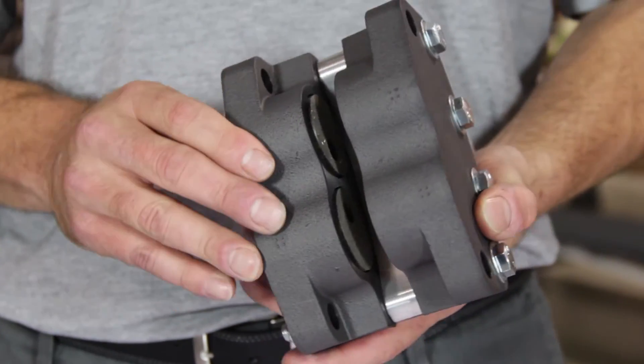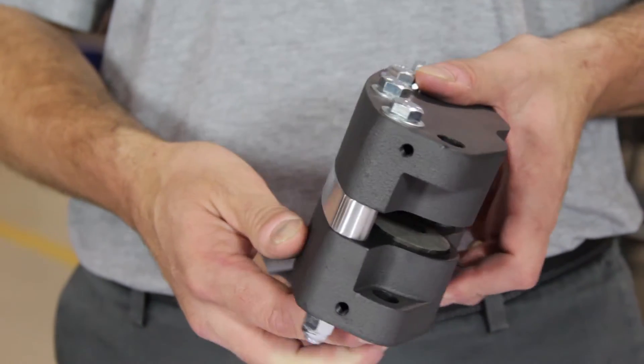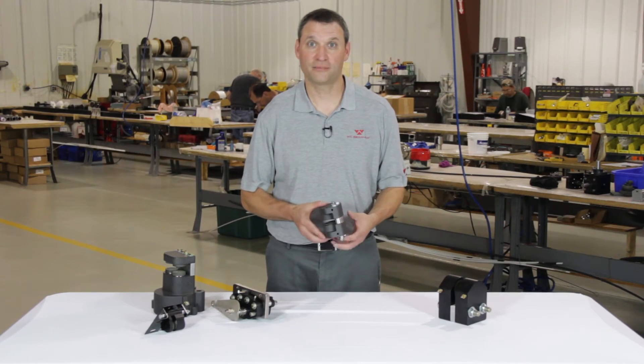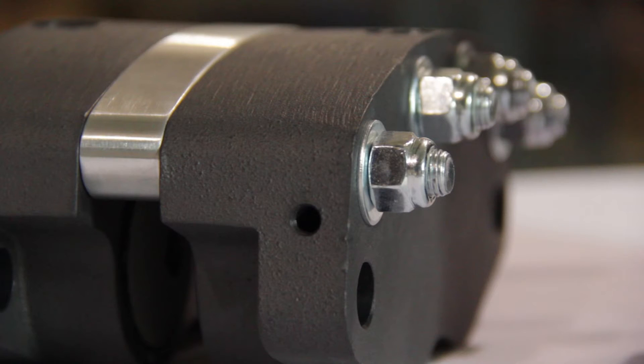Double live-sided brakes are often ordered with retractable pistons to eliminate residual drag of the friction pads on the disc. With a double live-sided fixed mounted brake, you simply utilize the bolts provided in the brake, center the disc between the caliper halves, and fixed mount it to your mounting structure.